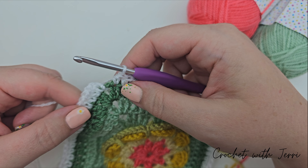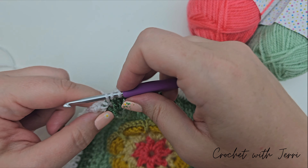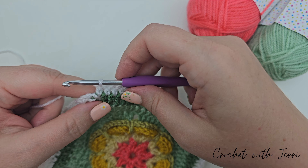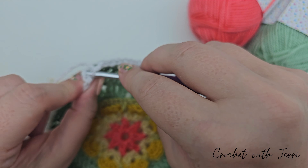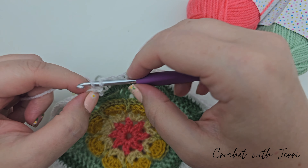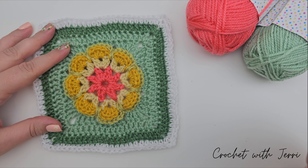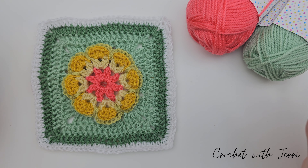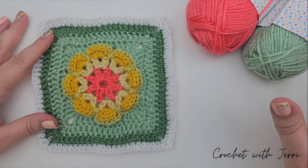At the final corner, do one half treble into the corner space, chain two, and fasten off with a slip stitch into the second chain. Fasten off and we're done. Here's our finished square — this has to be my favourite one we've done for a long time. It's the Jungle Book jungle flower square from issue 53.